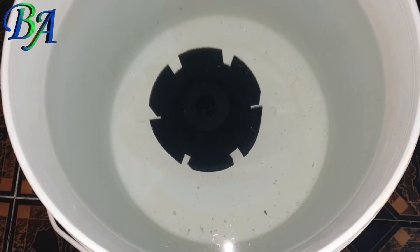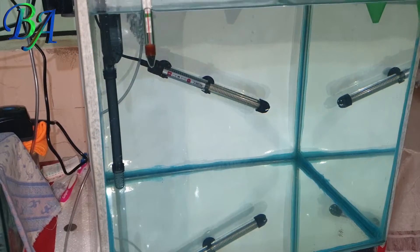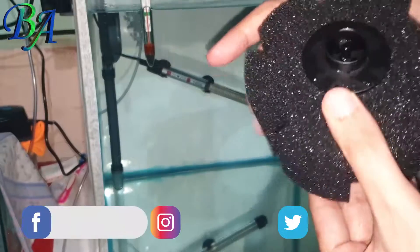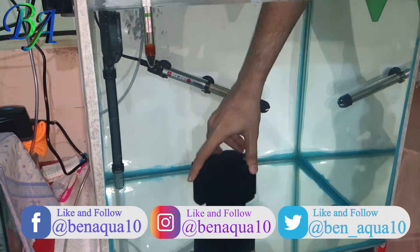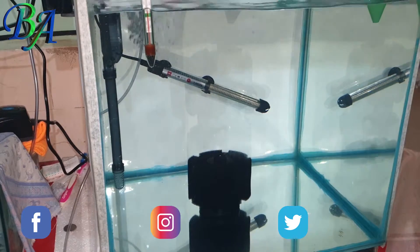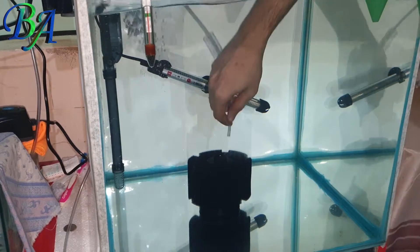After 24 hours the sponge filter is ready to be added in the aquarium. I gave the new sponge filter 2 more days to establish in the aquarium before adding my new smokey blue angelfish babies, and you will find the link of that video in the description below or click on the top eye button.